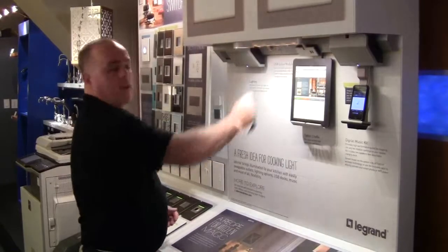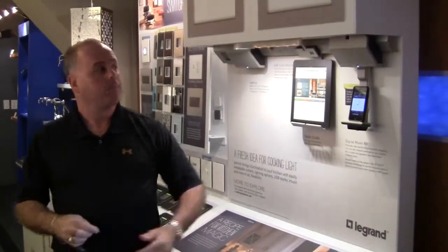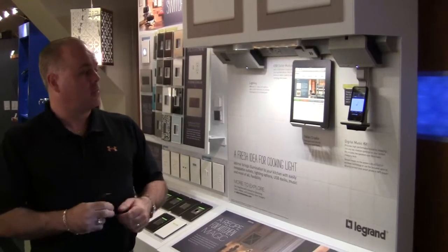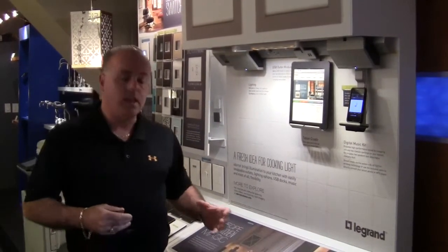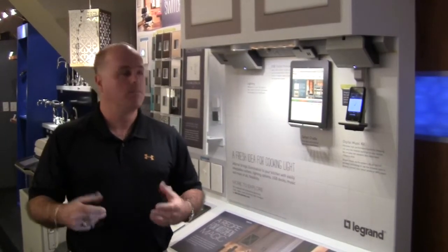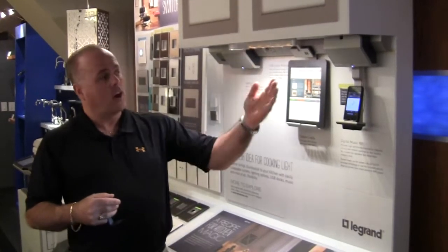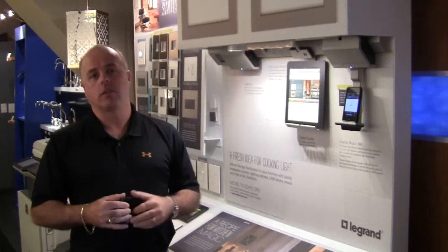Your LED lights are still operational. They have puck lights and all linear lights like this. The system is very inexpensive to purchase. If you look at the overall cost of running 8 to 10 electrical boxes in your kitchen, plus cutting tile all around those, and then the cost of this system, you're actually going to save money installing this system.